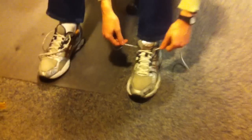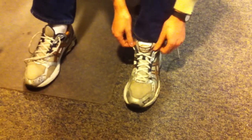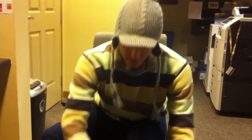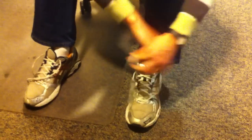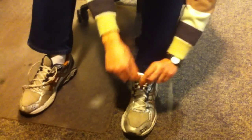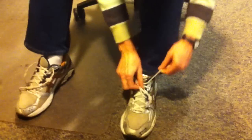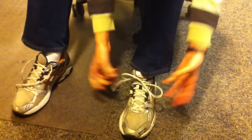Let me show you how I usually tie my shoe — this is how I learned back in elementary school a long time ago. I would do this, go like that, have the basic thing there, go like this, do the loop, go like that and that'd be it.